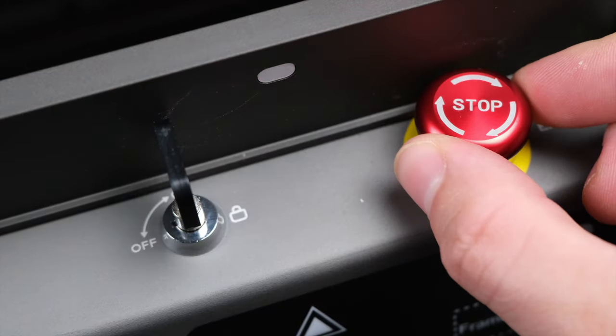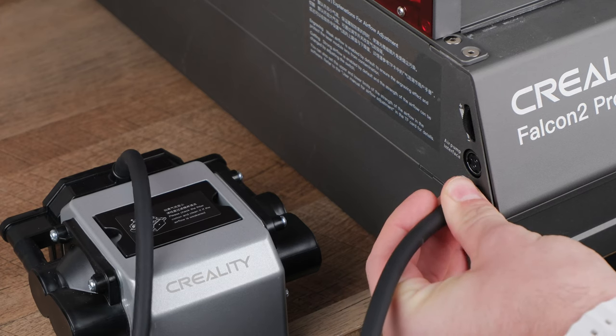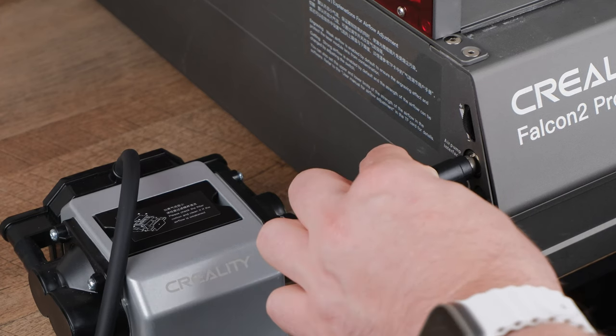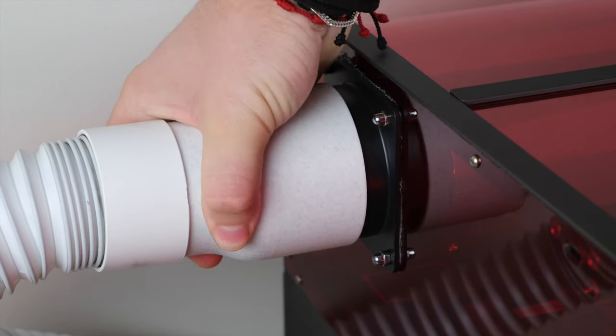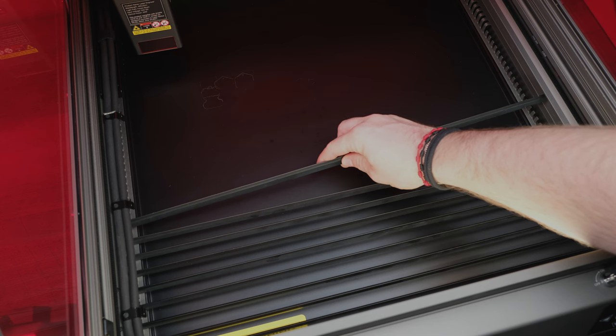Hey makers and DIY enthusiasts! Welcome back to Velf Creations. Today we're diving into the world of laser engraving with the Creality Falcon 2 Pro 22-Watt. This powerhouse combines safety, precision, and versatility in one sleek package.